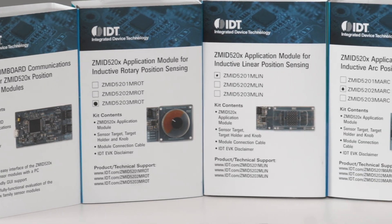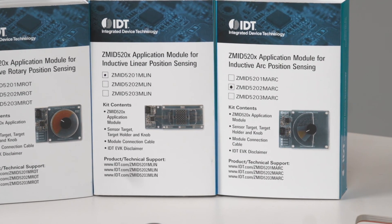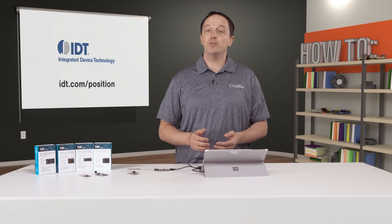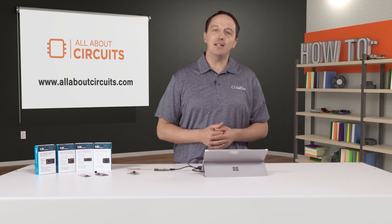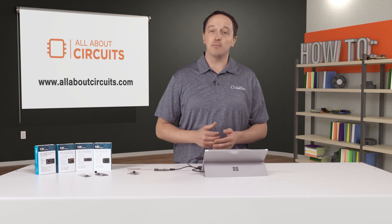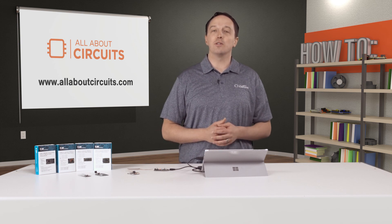With the inductive sensing techniques that you've seen here, you can have robust contactless position sensing using low-cost targets customized to the application, while also eliminating the cost of magnet-based solutions. To learn more about IDT's ZMID 5200 family of contactless position sensors, visit idt.com/position, and visit allaboutcircuits.com for the latest news and technical resources.